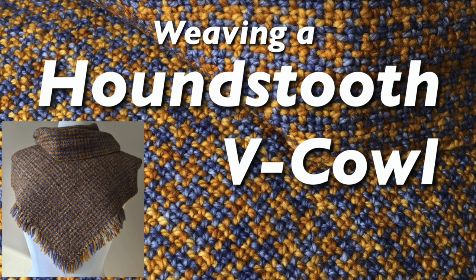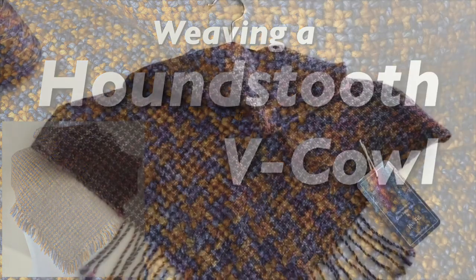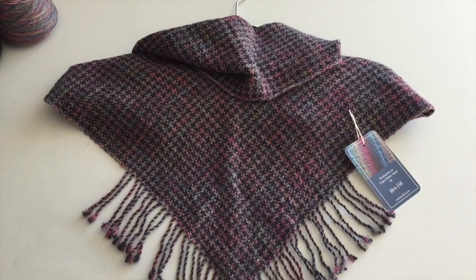Hello, this is Carrie Fell. Welcome to my studio. Today I'm going to warp up for a V cowl.